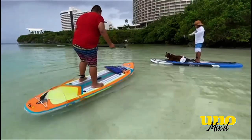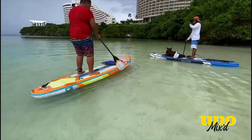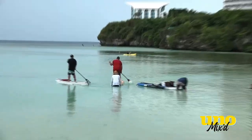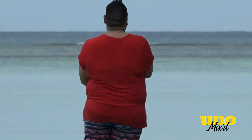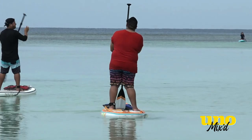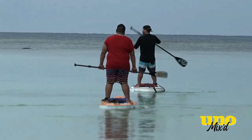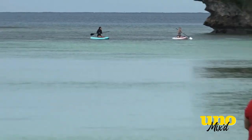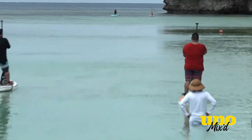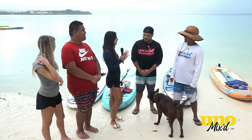Something I admire about him is that he never quits and always keeps trying. He made it up and was paddleboarding — great job, Izzy. So how do you think Izzy did for a beginner? He tried super hard.